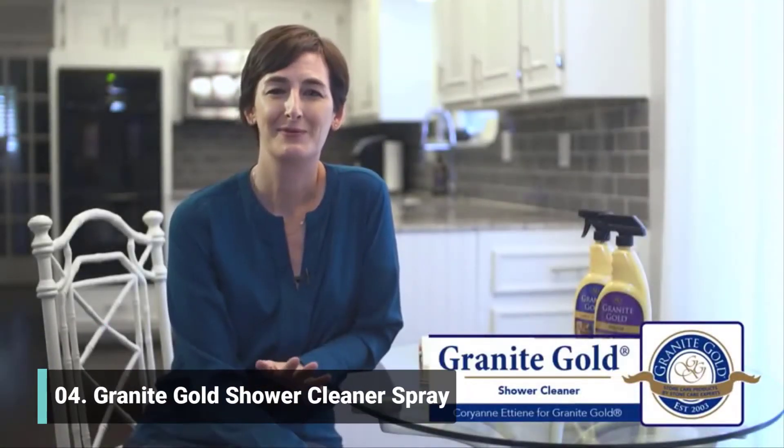Hi, I'm Corrie-Ann Etienne for Granite Gold. I love it when my bathroom feels like a spa, which is why I want a shower cleaner that is non-toxic and biodegradable.